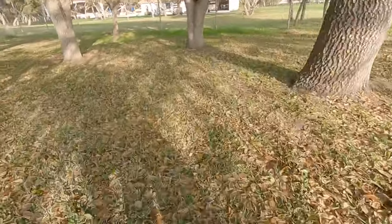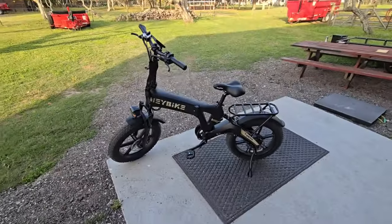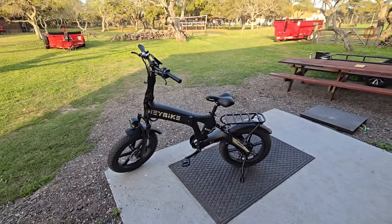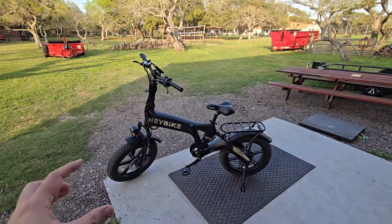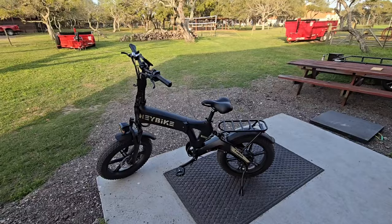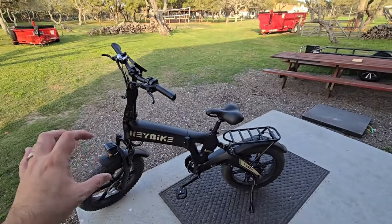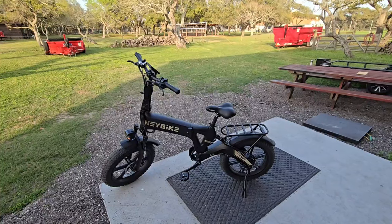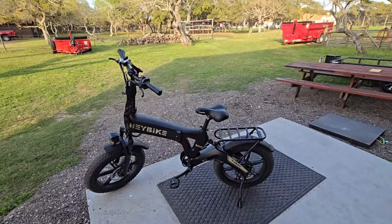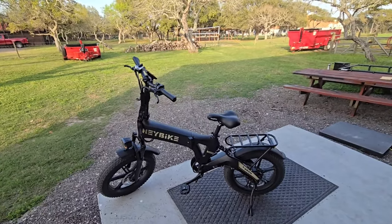You can definitely tell when that back suspension maxes out, which is still nice to have period. So let me give my honest evaluation. First of all, I actually really like the dual suspension. This bike is about a $1,500 bike and at that price point you get a lot considering it's a folding electric e-bike. It has dual suspension, hydraulic disc brakes, and a really cool, very unique design. In the world of bikes, whether it's an e-bike or a standard bicycle, you want your bike to look good — whether it's a beach cruiser, a mountain bike, or an e-bike. You want it to have some appeal that differentiates it from others, and I think they've done a fantastic job here.